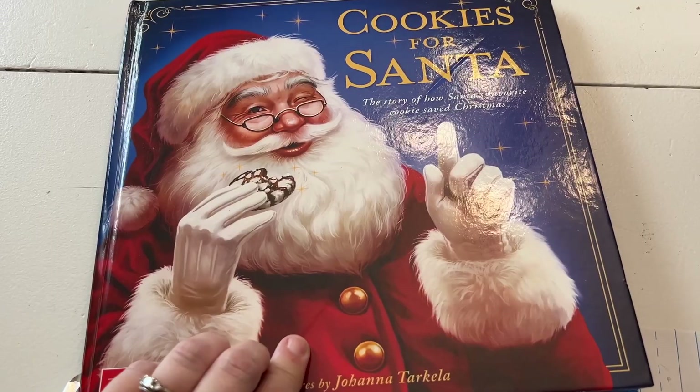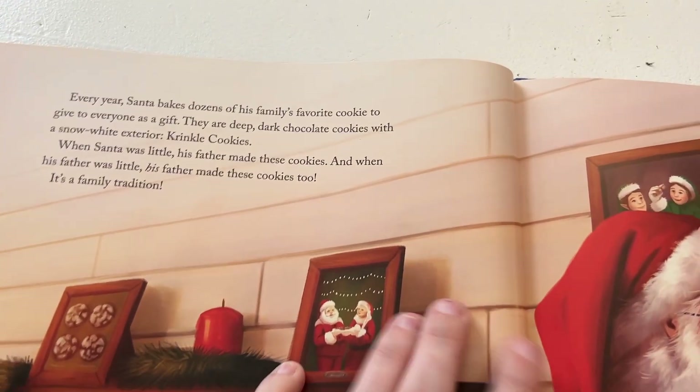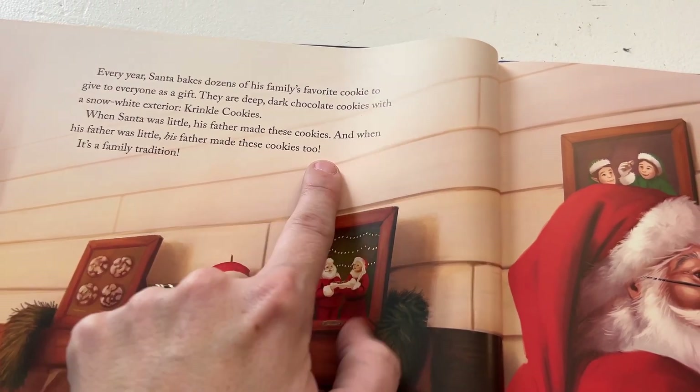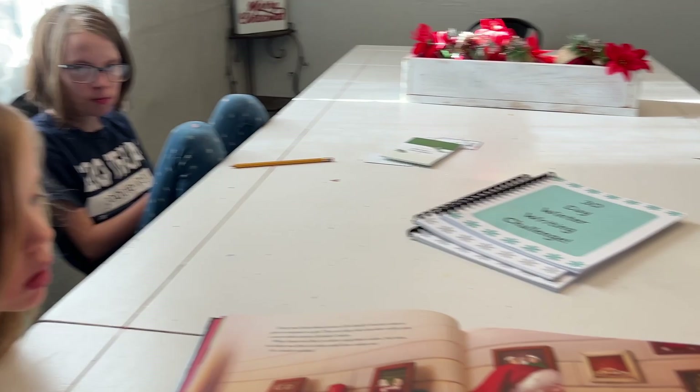We are also doing this with our Christmas books. With my elementary students, I read a picture book every single day — ones themed around what we're learning in history or a character concept. During the holiday season, I put those books aside and fill their little cubby with Christmas books instead. They can quickly grab a Christmas book and we read it during snack time, just as we do every single day, but it's a great way to sneak in some holiday fun.